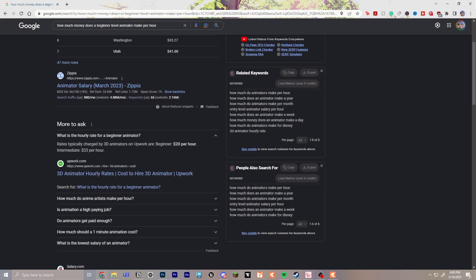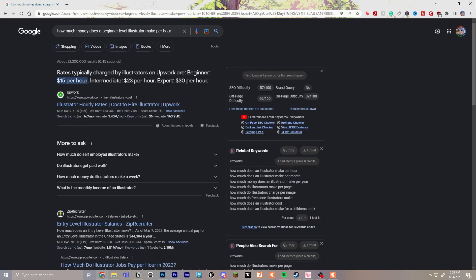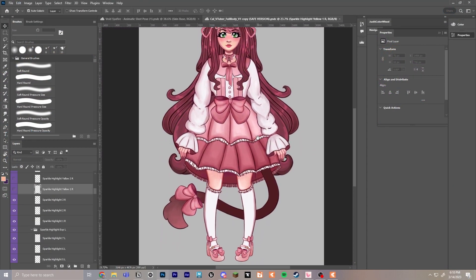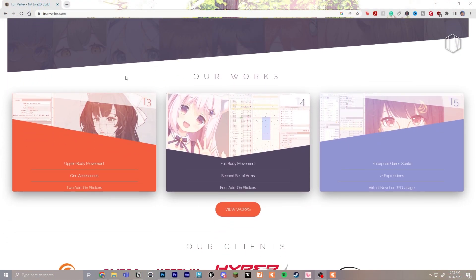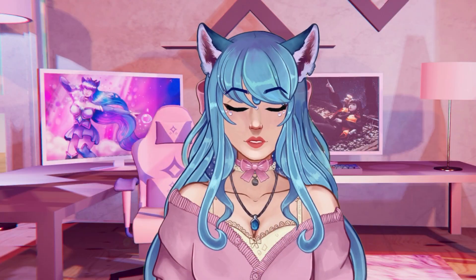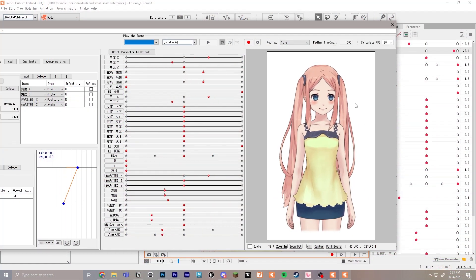I would Google how much does a beginner 2D animator make per hour. You can do this with illustration, animation, or anything along those lines. I'd like to look up both animation and illustration because if you're drawing the VTuber for a commission, you're going to want to include that in your rate as well. For a frame of reference, Iron Vertex is a well-known VTuber animation company that splits model making into five tiers. In this series, I'll be teaching you Tier 1, which is entry level, while Tier 5 and beyond is the top skill you can achieve. There are plenty of clients and companies that would be happy about having Tier 1 work done.